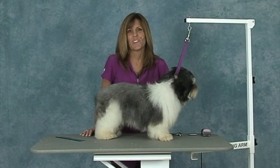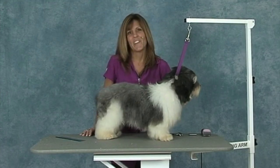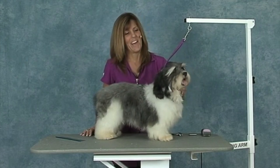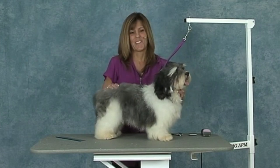Hi, welcome to the Jodi Murphy instructional series. Today you're watching the Havanese. This is Ashton and he's going to be our Havanese demo dog for today.